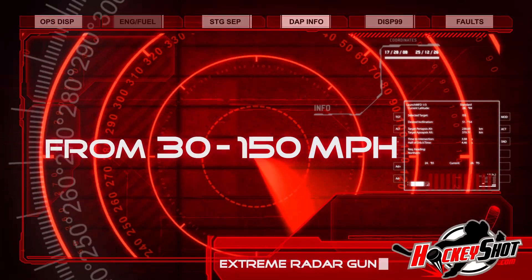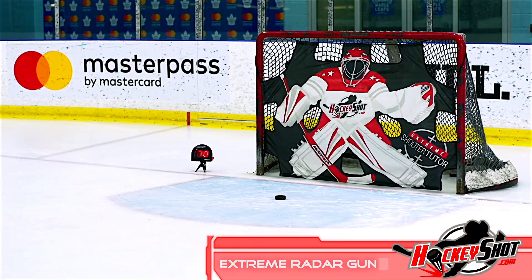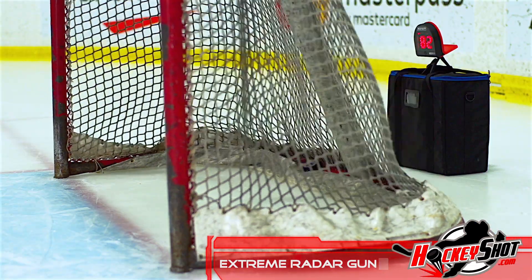From 30 to 150 miles per hour, the Extreme Radar Gun records your progress and lets you cross-check results by storing up to 10 shots for comparison. Real results, in real time, for really serious training.